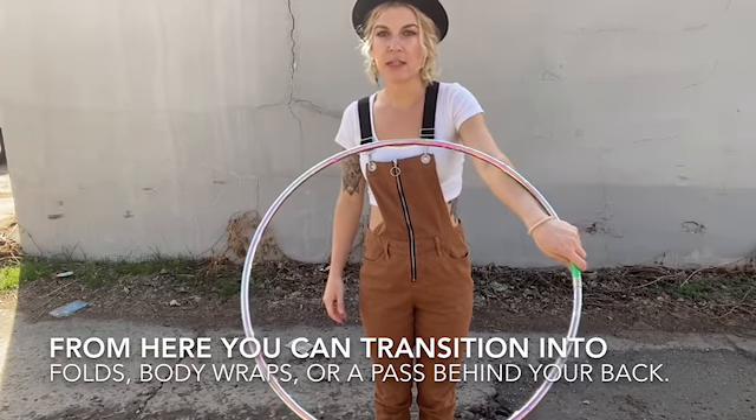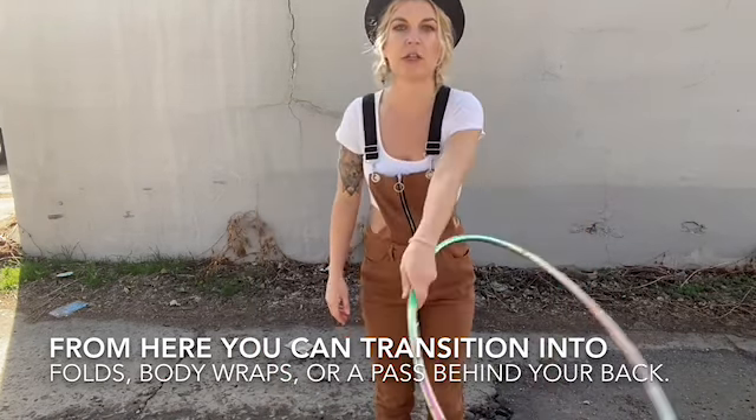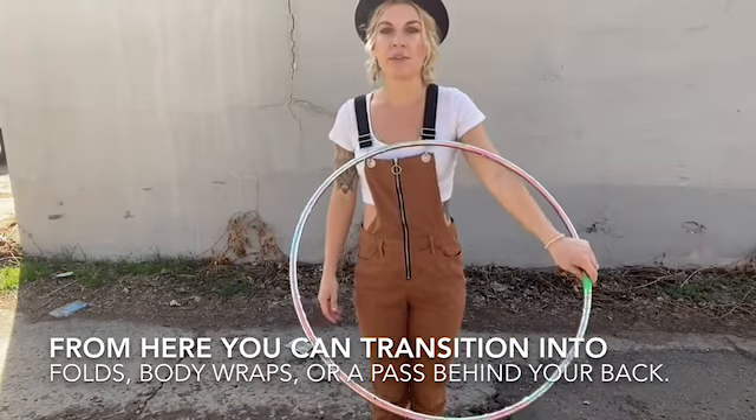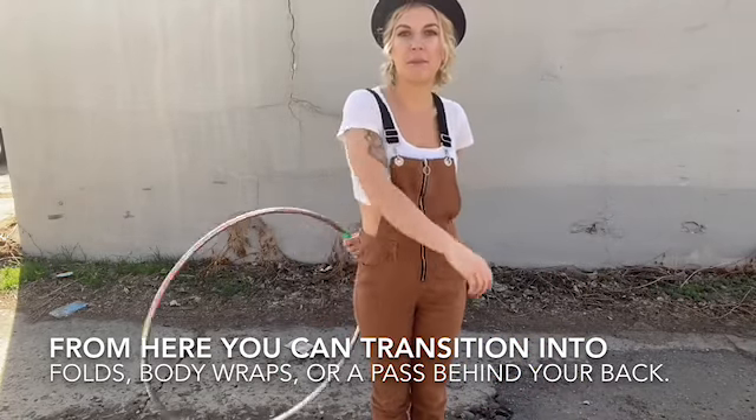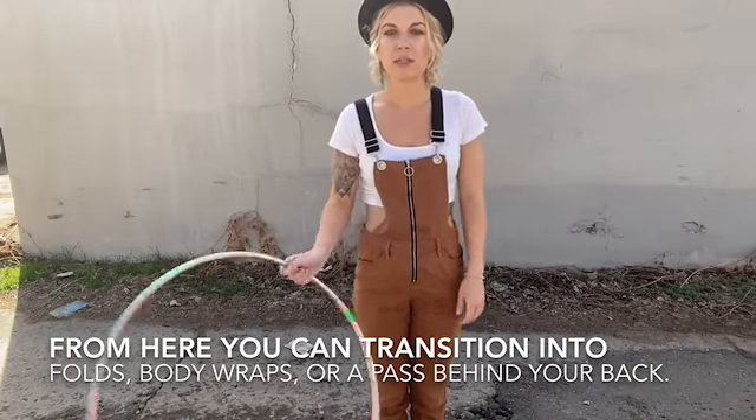Once you get here, this is kind of where you can go into any other tricks. You can go into some folds. Oftentimes I find myself passing it behind my back or doing some body wraps and stuff as well.